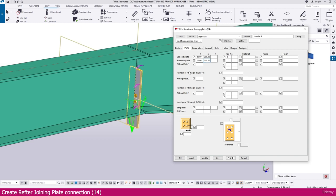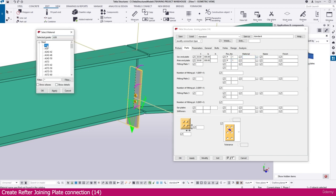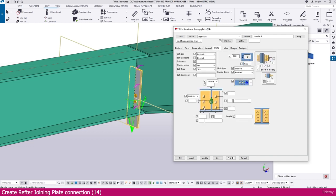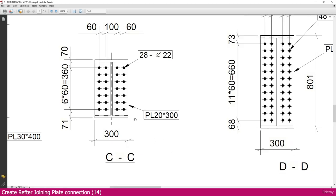Make sure everything is set correctly — prefix, material, and all other settings. You have to set them perfectly; only then will you get proper output when you generate the report. Set the material, copy and paste as needed, and name it 'plate'. Then proceed to the bolt settings.